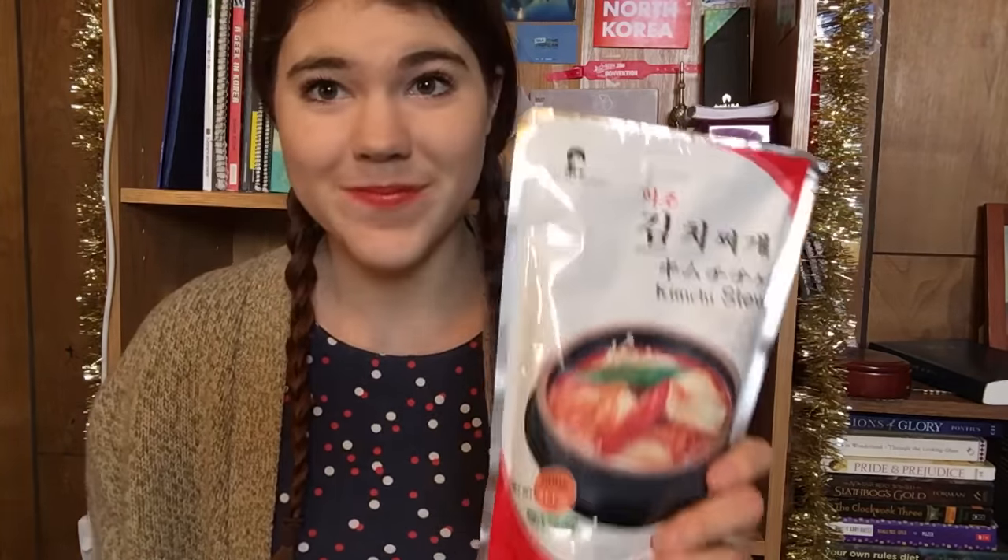This is another thing I haven't gotten before — it's kimchi stew, like kimchi jjigae. I've been planning on making this on my own but I've never been able to get the right ingredients, and I haven't had a lot of time. So I decided I'd just try this packaged version — why not? I know it's not like authentic Korean, but you just got to work with it sometimes. I'm going to make a better version eventually because I really do make a lot of stuff from scratch.